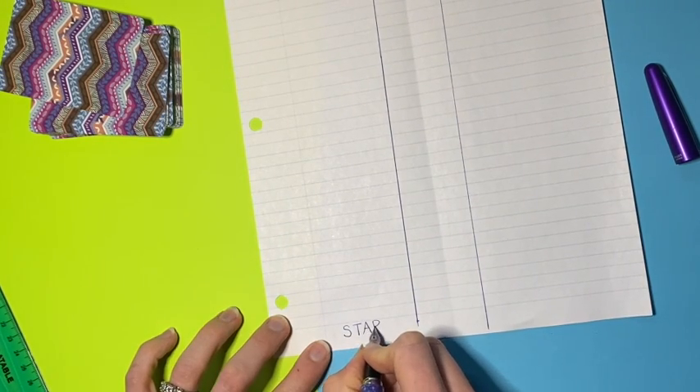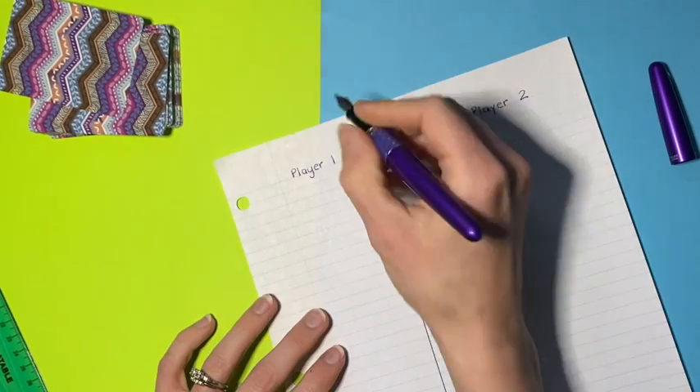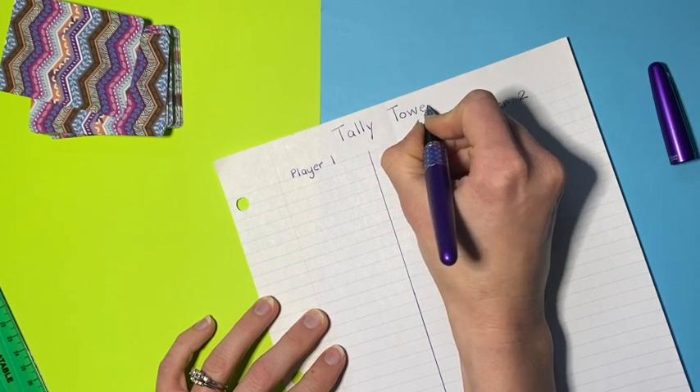This activity is going to help you practice tallying, skip counting, comparing numbers, and can inspire some number talk. I hope you enjoy it.